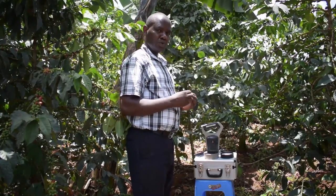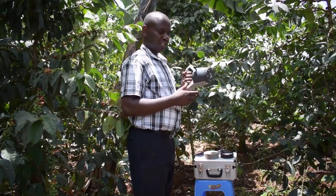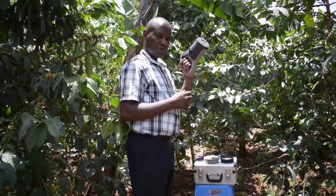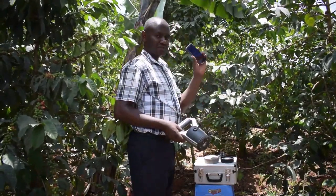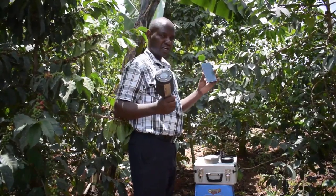We at Fathiri Africa use digital machines called soil scanners. This is a technology used to test the soil and you are able to get the results on site. This machine is rechargeable and it works hand in hand with an application on the phone, which we are going to connect the scanner to so that you can be able to test.